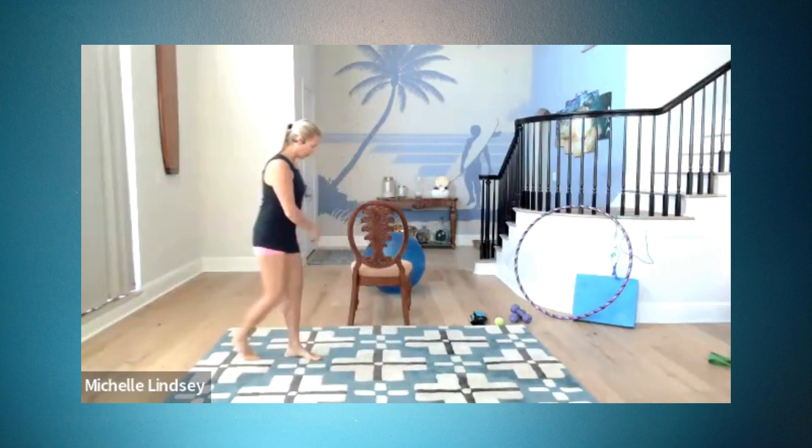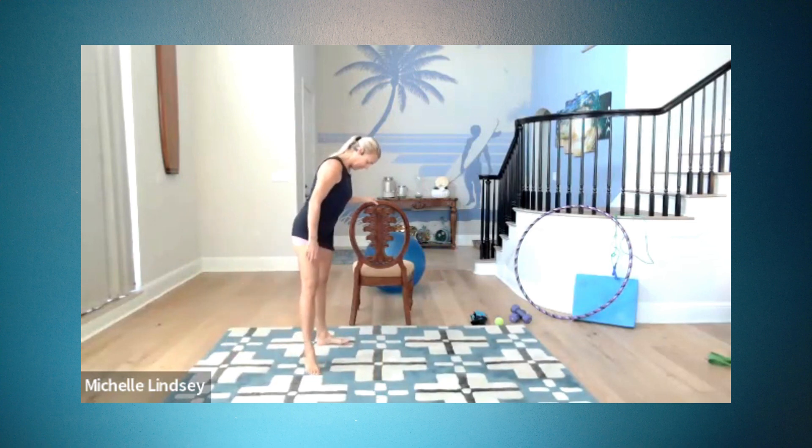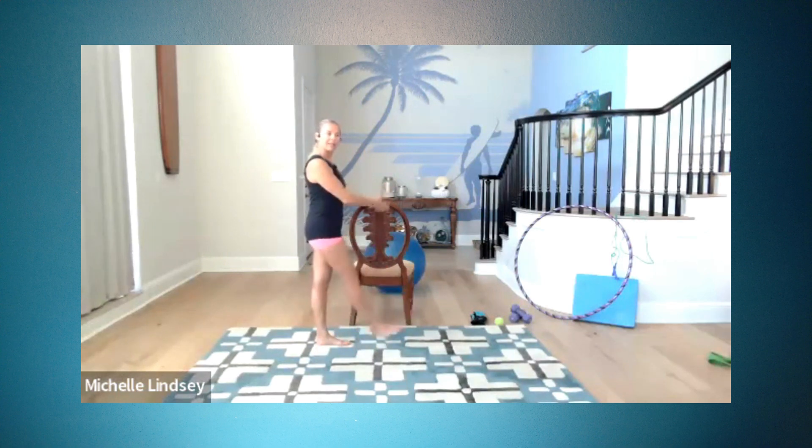Shake it out. Ready? Leg number two. Go to your chair. The leg that's closest to the chair is the stance leg; the other leg is the sweep-across leg. Positions, please. Taking the leg, tap. Now if we were really working at a wall, I would try to get you to connect with the wall. Think about it — you want that working, sweeping leg to come across the stance foot.